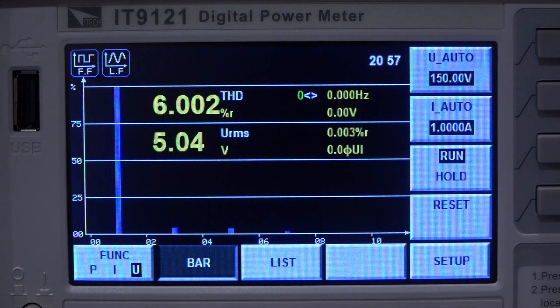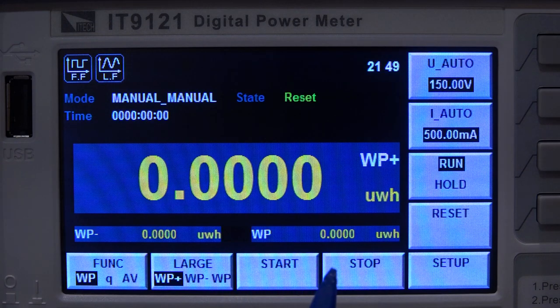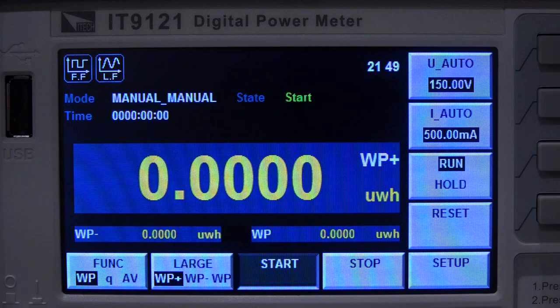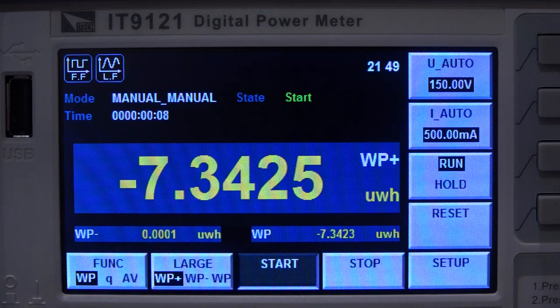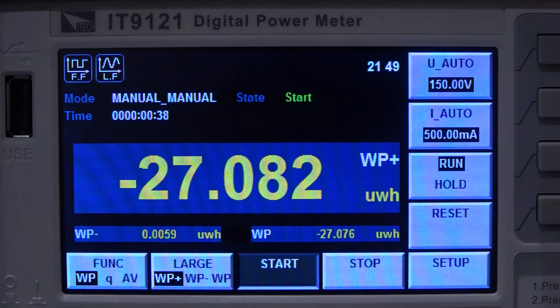The integration function allows measuring total energy consumed over a defined period. With the battery pack drawing 33 watts, the integration calculates the total energy delivered to the device under test. If you know the efficiency of the DC-DC converter and charging circuitry, you can calculate battery capacity; or measure the total AC energy drawn to fully charge the battery, giving you system efficiency. This is particularly revealing for wireless chargers, showing how much energy is wasted for the convenience of wireless charging.